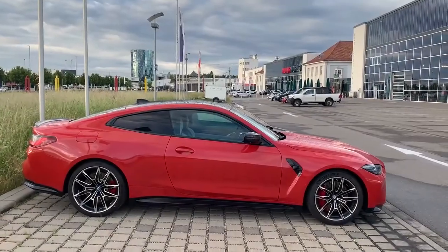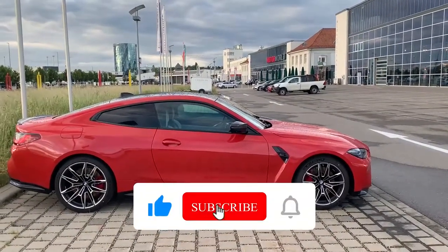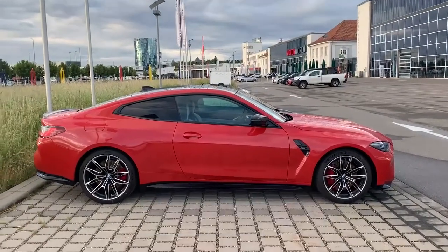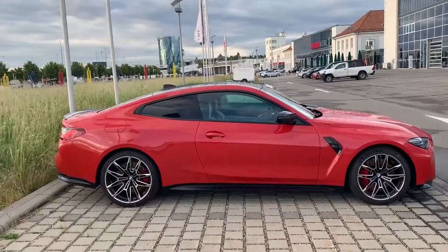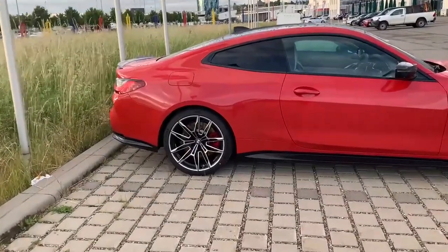Hello guys, welcome to ATF Cars. Today we have a M4 Competition and we have a chance to do a short review. I hope you guys enjoy. Let's start with the rims — it's really cool, I really love that.